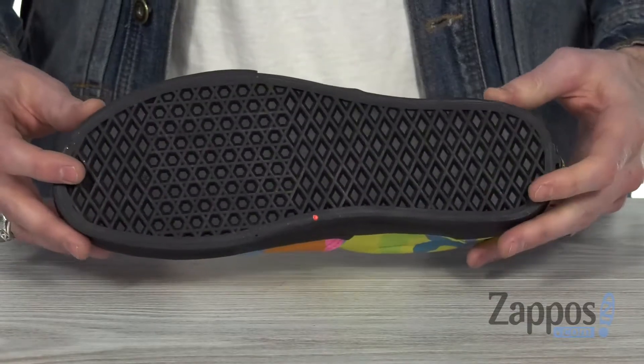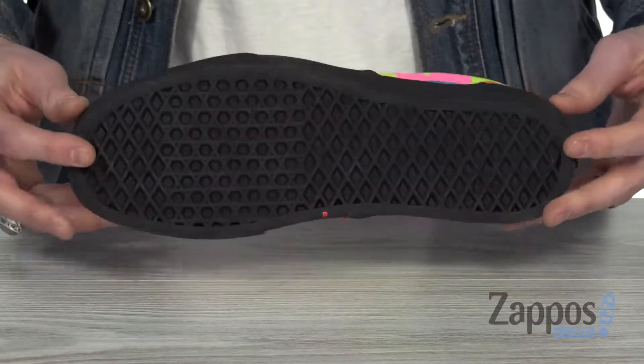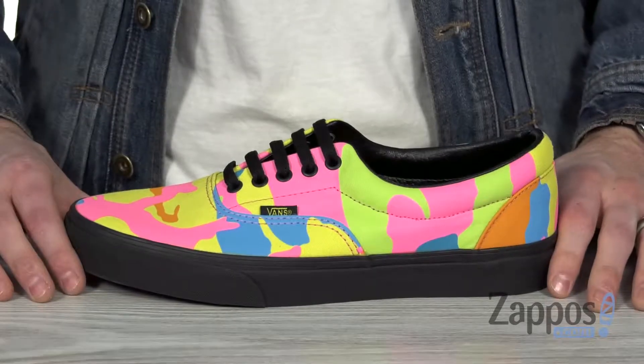On the upper and on the bottom, we've got that signature rubber waffle outsole. So turn some heads with these sneakers from Vans.